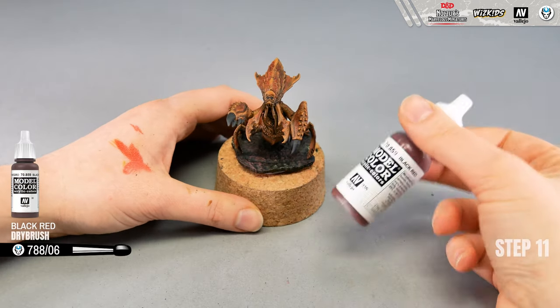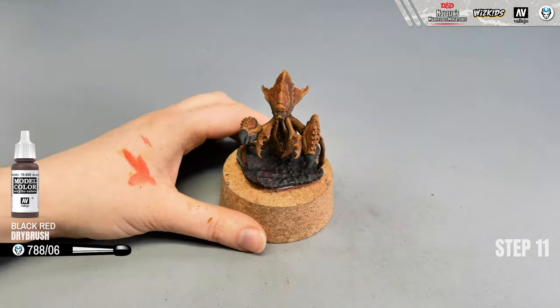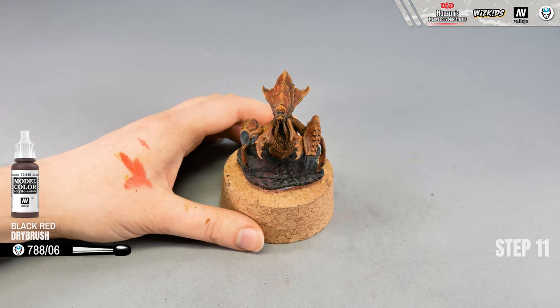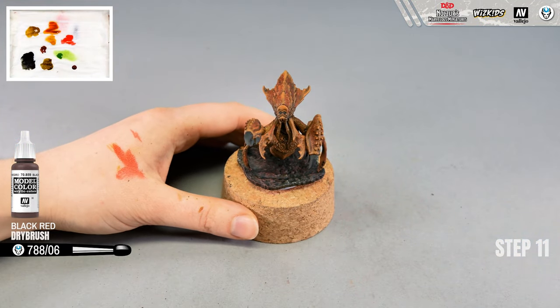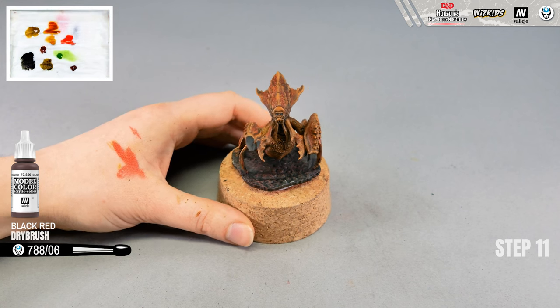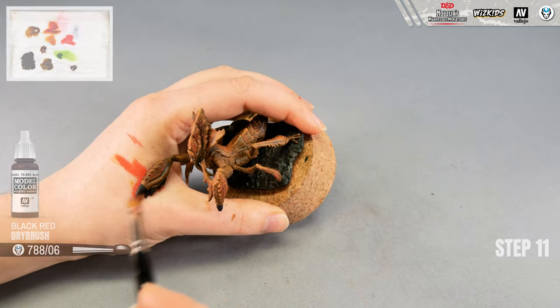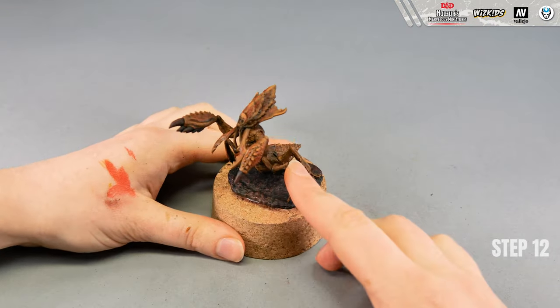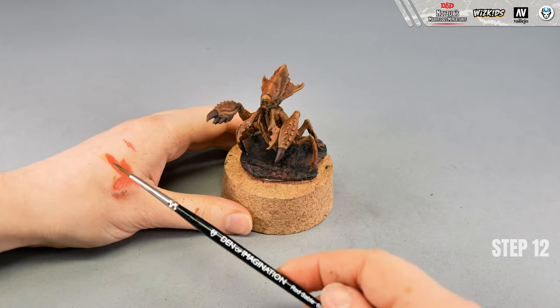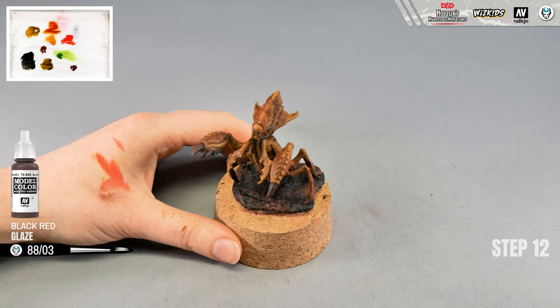Now I'm going to make a highlight on the clothes using black red paint with white brush size 6, doing the first step of the highlight with dry brush. Later I'll apply a glaze to make the light stronger. Then, repeating exactly what I did on the skin, I'll use the same color with round brush size 3 to add glaze on the upper parts of the clothes to make the color stronger.